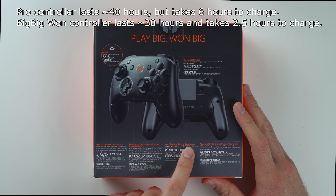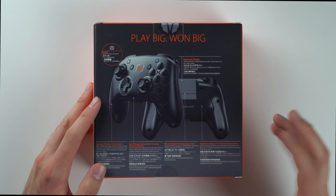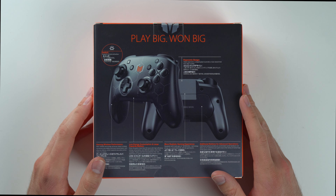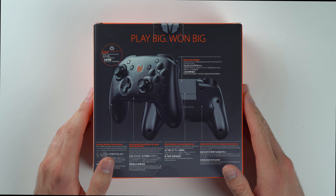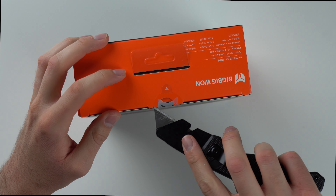They also advertise a more realistic gaming experience, which is referring to their GyroCon motion controls with your controller. And then there are additional buttons for advanced operations — as I mentioned, it has a couple of customizable buttons on the back. So now let's go ahead and open this thing up and see what's inside.